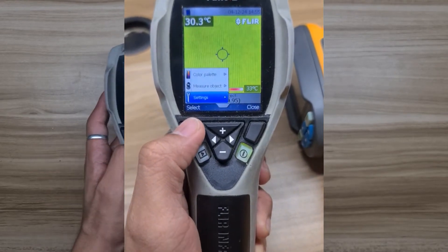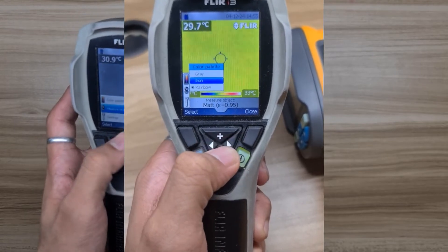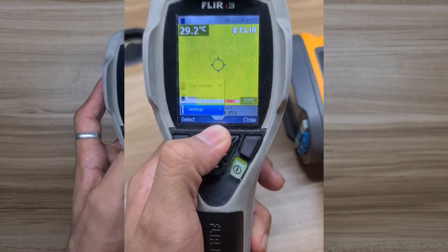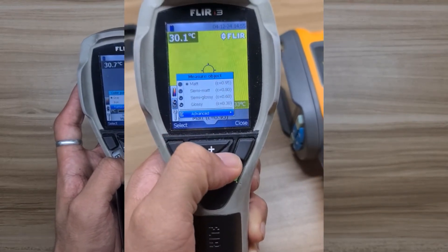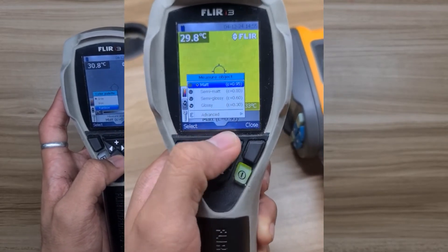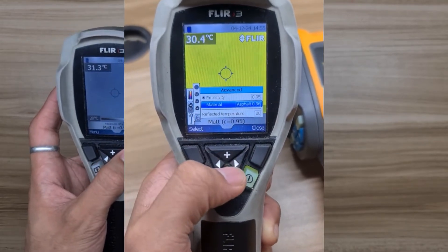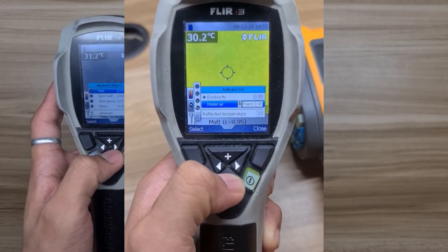Going through the device menu in the FLIR i3, we have color palette selection between grey, ironbow, and rainbow, which you can decide based on your preference. Second, measurement object, where preset emissivity values can be found and used depending on the surface type. This feature is a likely advantage for beginners who are not familiar with emissivity. If you are more advanced, you can use the advanced setting under this tab, where you can manually adjust the emissivity.